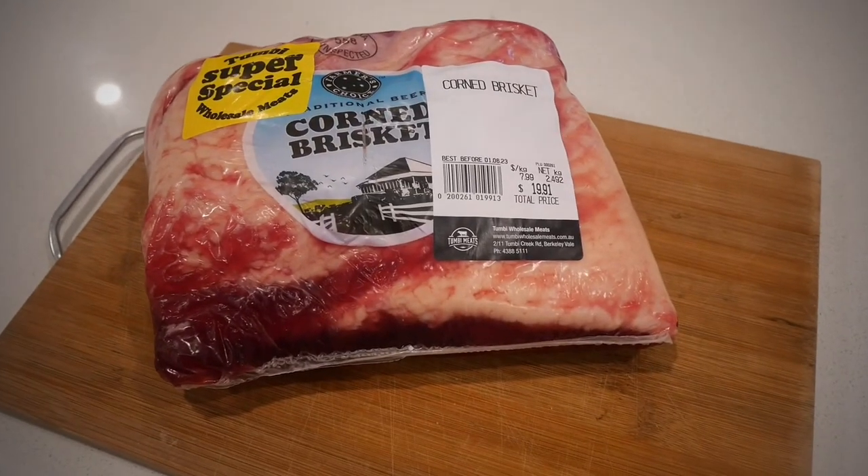Good morning everybody and thank you for tuning back into Altro's Barbecue. Today we've got ourselves a corned brisket. We're going to be smoking this low and slow to start with, then we're going to crank it up and enjoy a beautiful Sunday roast dinner. It's been a bit cold recently, so let's get cooking.